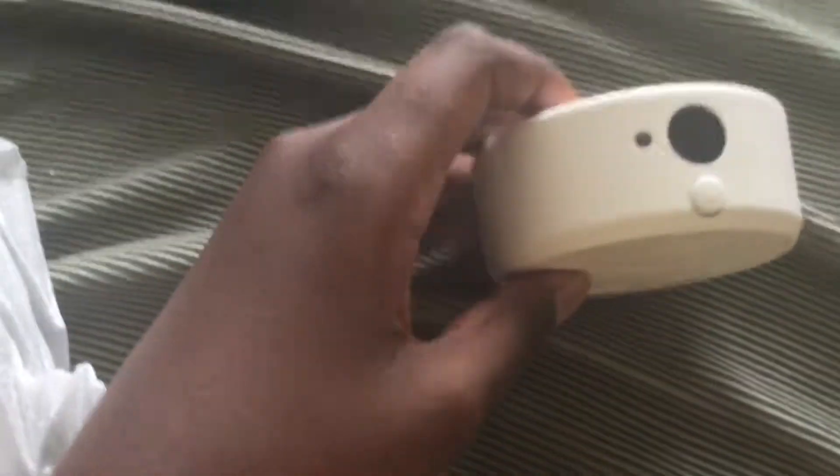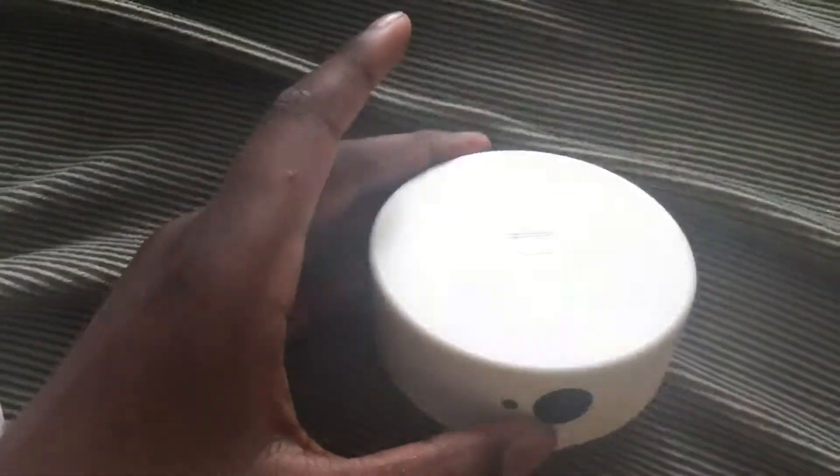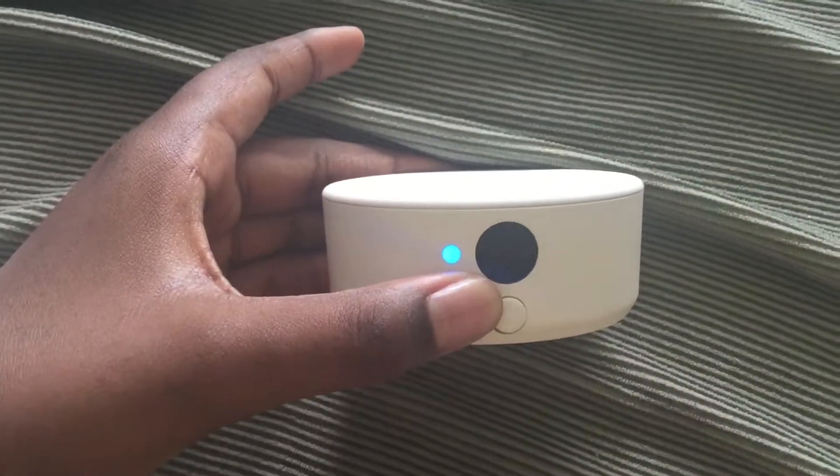The camera brightness is kinda weird. Anyway, let me just set this down here. This is the NFC Reader and Writer — you can see that's the back, turn it around, that's the front. Turn it on, blue light turns on.